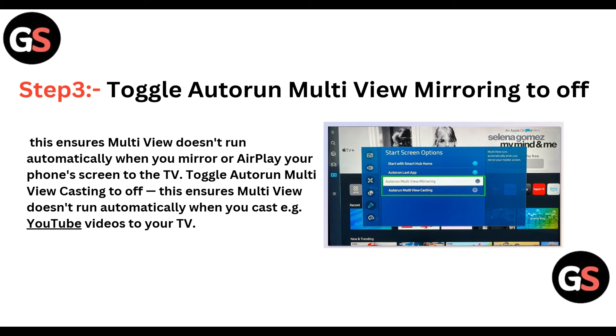So when Auto Run Multi-View Mirroring is on, you need to turn it off.